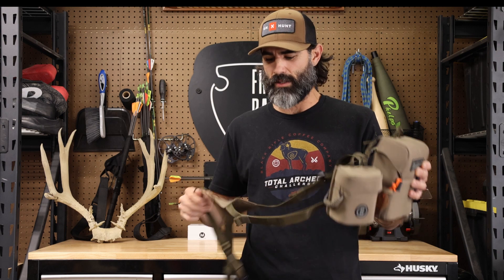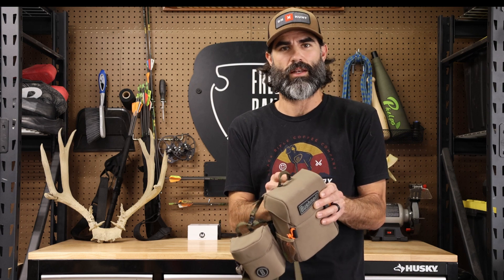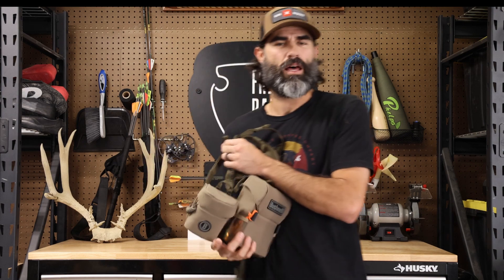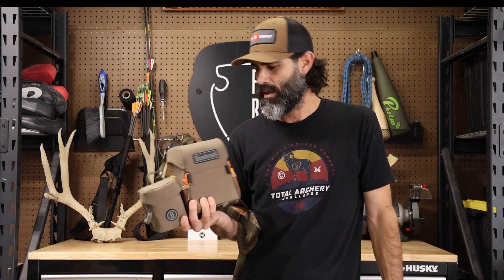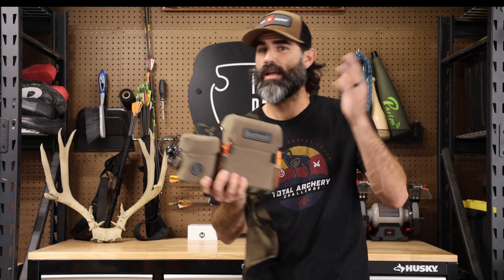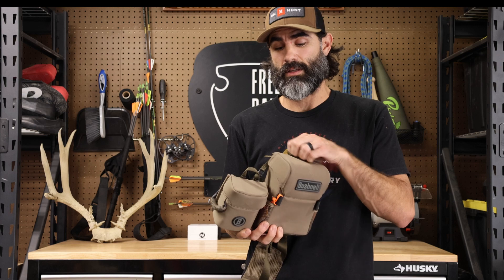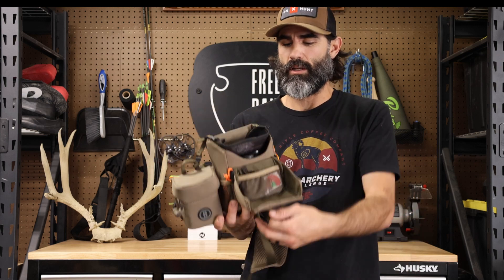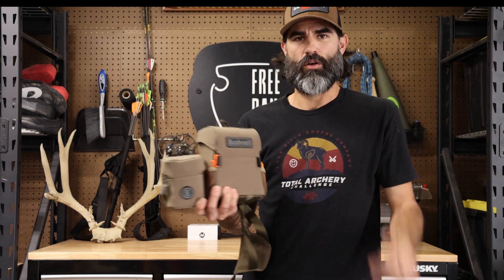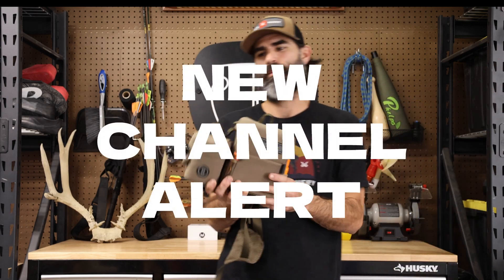It seems like there's a minimum price of around two hundred dollars and above where these harnesses typically hit. I did a lot of research on bino harnesses and wanted to pick one that hits the features I want but doesn't break the bank. I settled on the Bushnell, and so far I'm very happy. Strong magnets, easy one-handed operation, and the material is pretty quiet — thrashing through brush it's not going to make those scratch noises like canvas would.